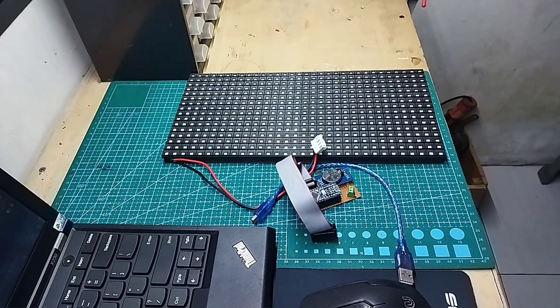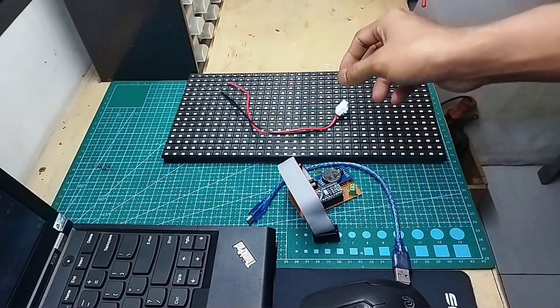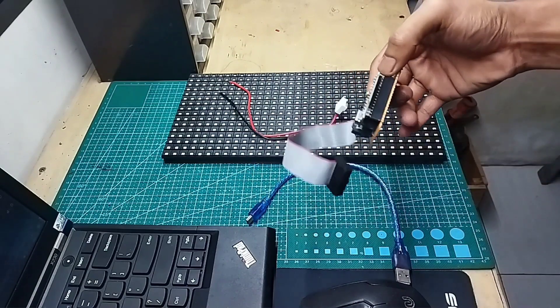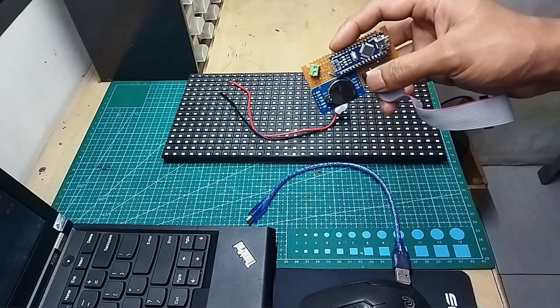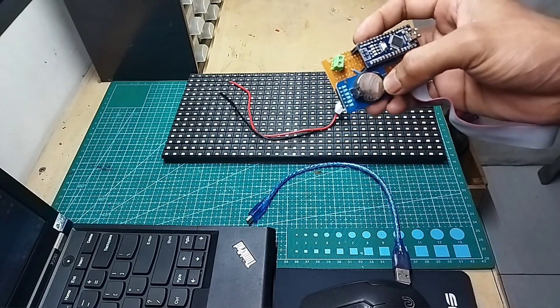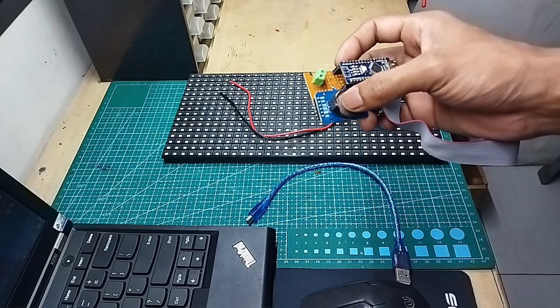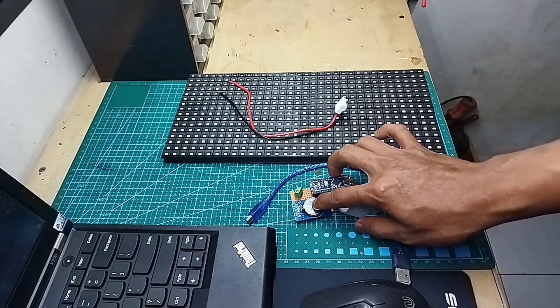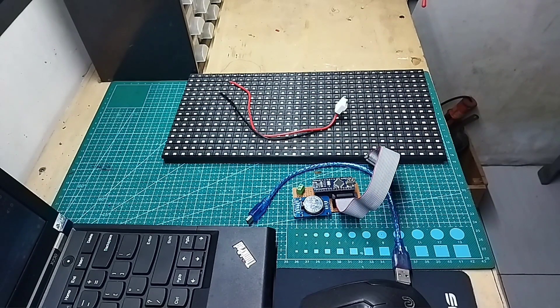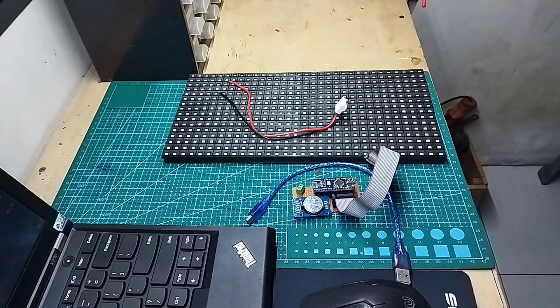Bahan-bahan yang dibutuhkan cukup mudah, cukup simple. Di sini saya menggunakan panel LED P10, dengan input kabel power dan flexible. Kemudian saya memakai microcontroller Arduino Nano. Terserah Anda jika ingin memakai Arduino Uno juga bisa. Dan untuk RTC saya memakai DS3231SN yang sudah saya modif untuk menjaga keakurasiannya supaya lebih tinggi. Untuk cara merubahnya, Anda bisa lihat videonya di deskripsi atau di pojok kanan atas.